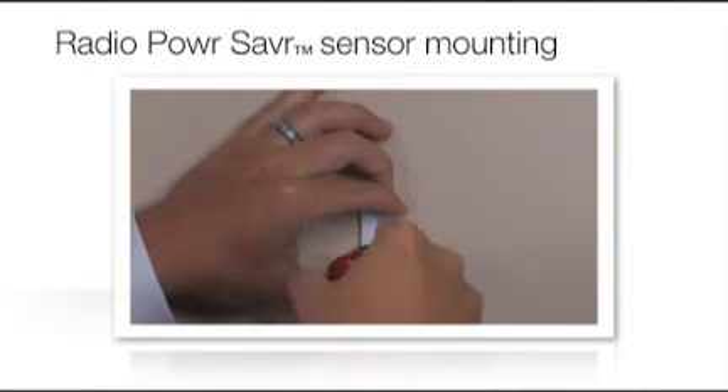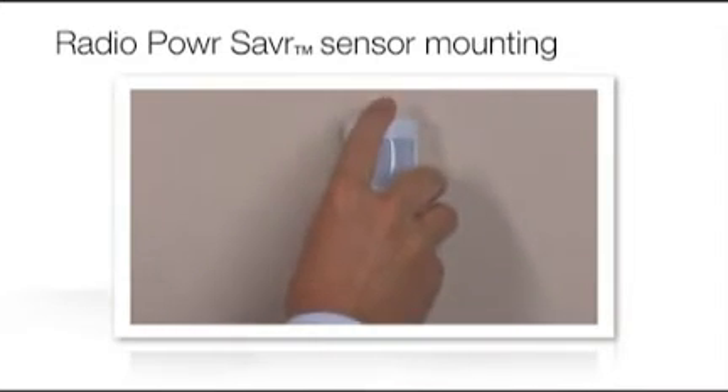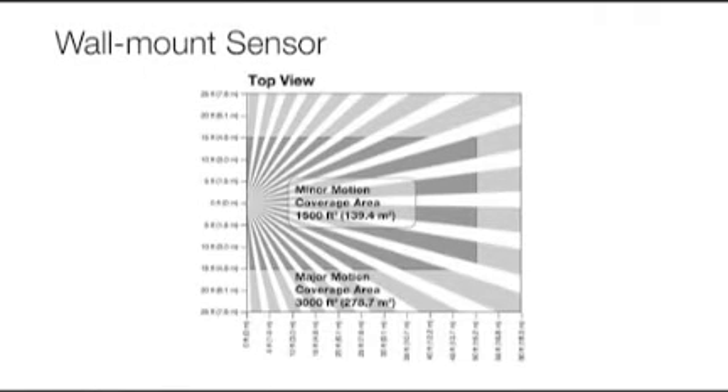Sensors can be mounted temporarily to verify placement and coverage, and then mounted to a wall or ceiling. Use up to six occupancy sensors in one space to achieve maximum coverage. The number of sensors required will depend upon the room size.